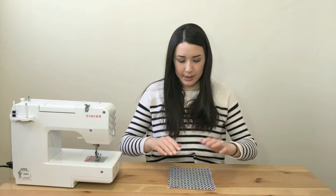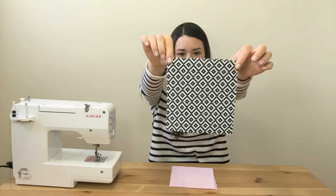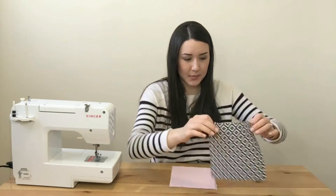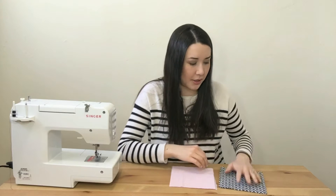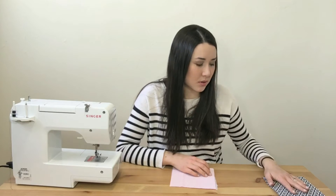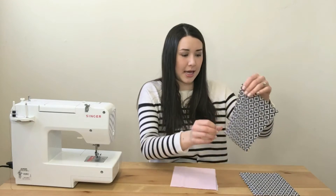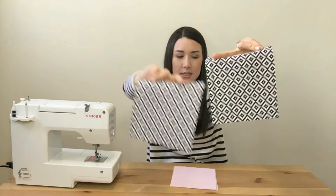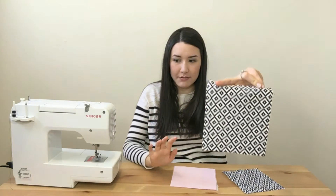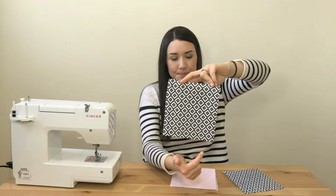Today we are going to be making a snack pouch. The outside fabric is a fun black and white geometrical fabric. It's got a little bit of stretch, but you don't need stretch — you can just use 100% craft cotton. I wouldn't use a knit because that's too stretchy. Every piece of fabric today will be seven inches by six and a half inches.